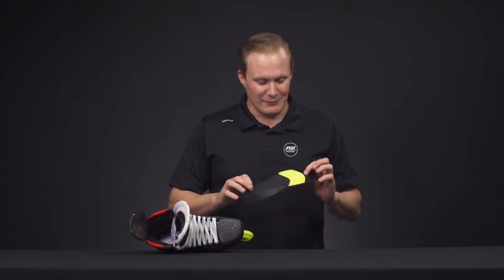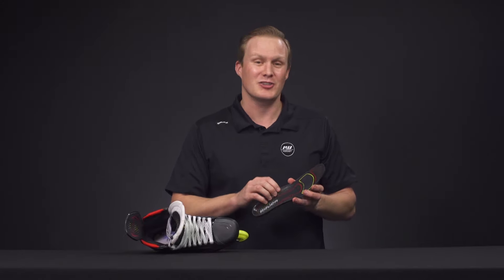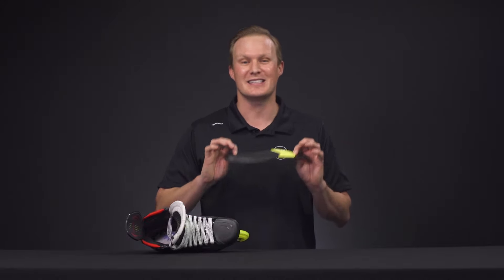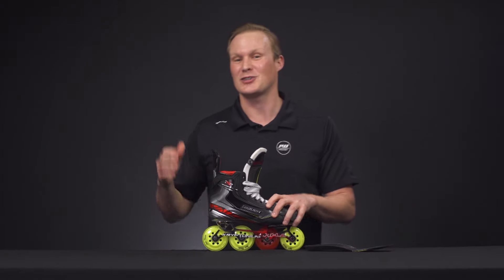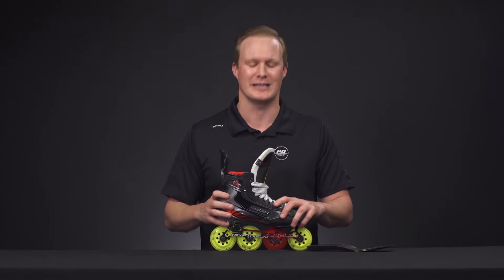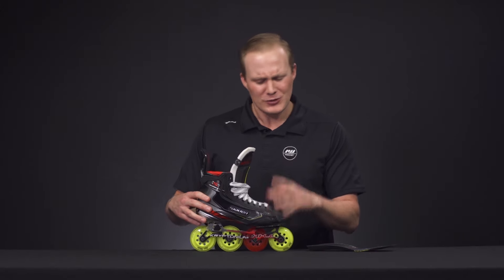Finally, we have the Dynamic Flex footbed, utilizing multiple densities of foam including memory foam, with a grippy texture in the heel and toes to keep you planted. That multi-density construction feels incredibly comfortable — a big improvement over the standard footbeds we've seen in skates for quite some time. As for the fit profile, this is the signature Vapor low-profile fit: nice tight heel-ankle lock, low overall volume including the instep, and a somewhat narrow forefoot.